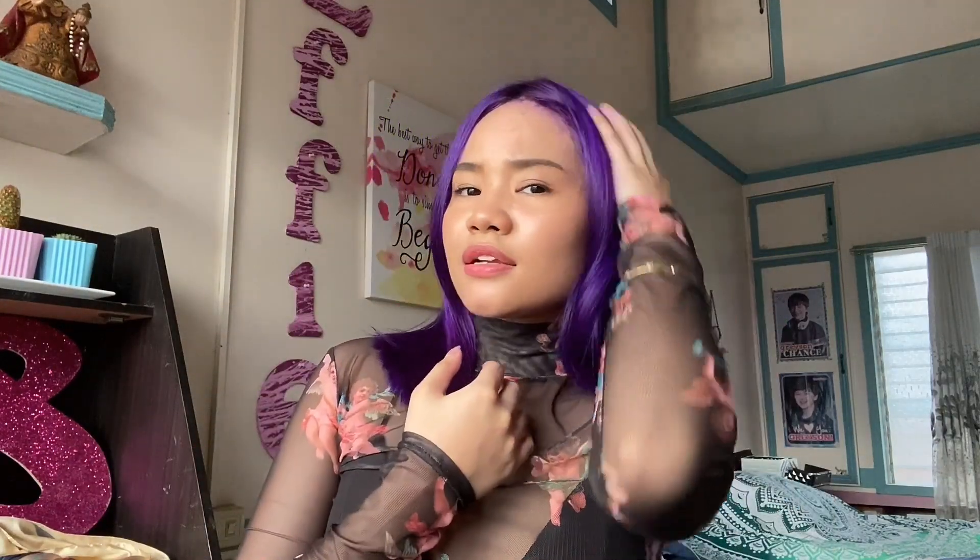This is how my hair looks fully dried — it doesn't feel damaged, it feels super soft. I love it, it smells great. I used only three packets and each packet contains 60ml. It covered my whole head from roots to tips. I also changed my top because I want to look good on my thumbnail!